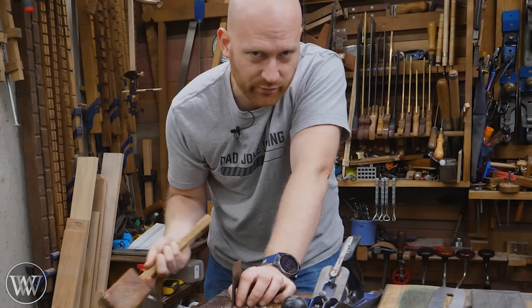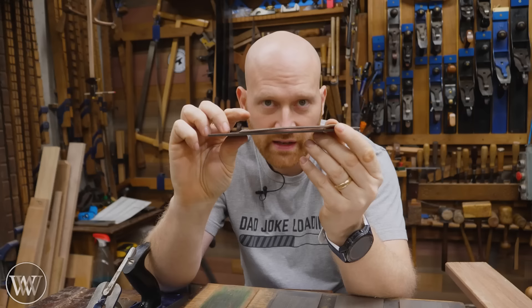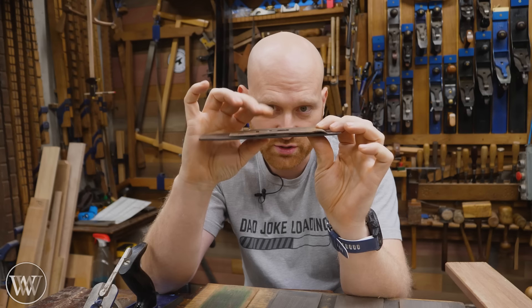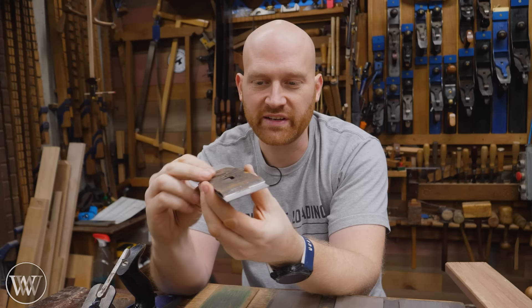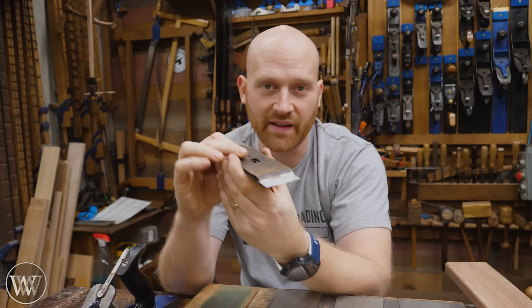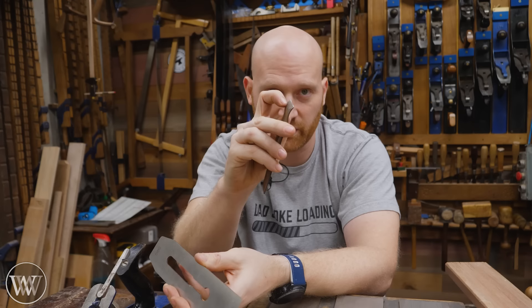Take it out, set it on the bench and see if it wobbles. When I put them together I want them touching back here and touching up here, with nothing in the middle touching — I want a little bit of spring so when I put the screw in it actually tightens down. That little bit of force helps close this up and give a nice tight seal. After doing the adjustment and hammering, set it on and squeeze it down to see if any light comes through. If you still see a little bit, you can see which side it's on — that's the side you need to twist. Go back and forth until you get a nice clean fit.